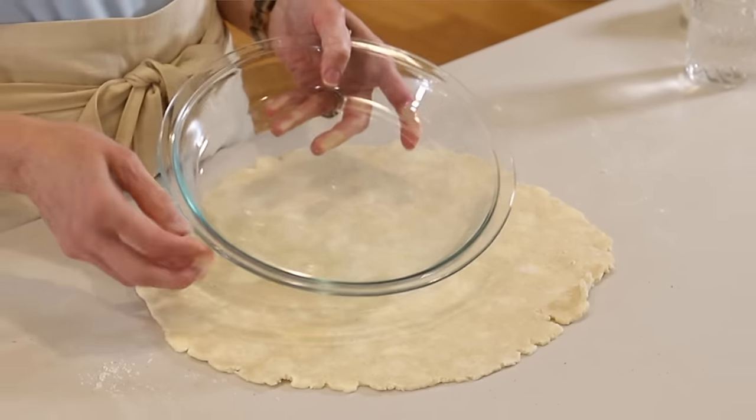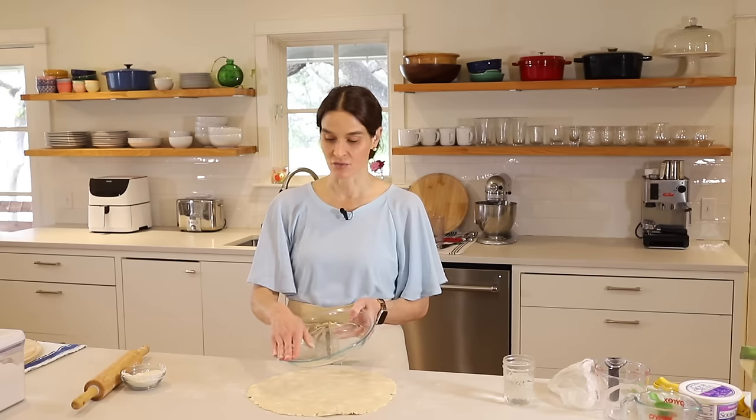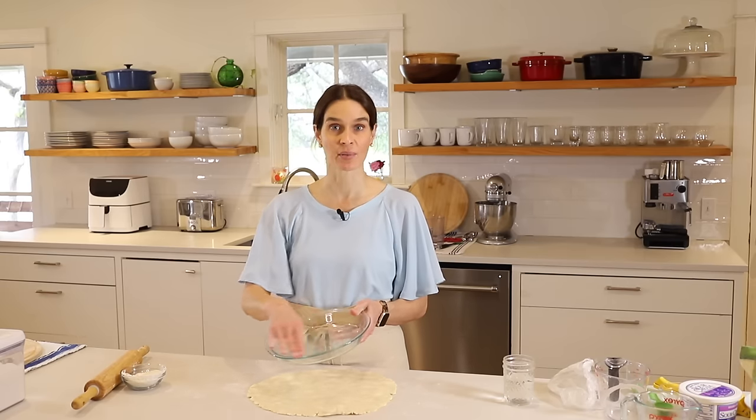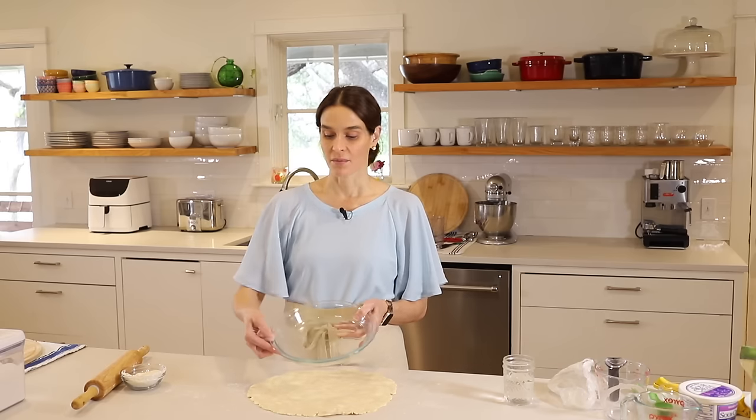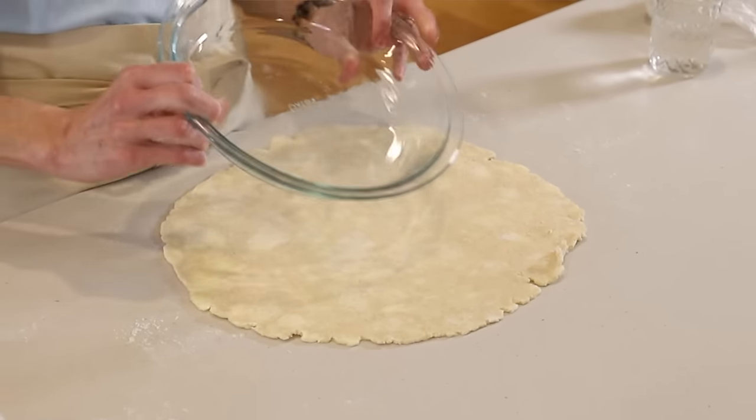If you get a pie plate with a lip instead of just the wavy edge, this works a lot better. I can put a link in the description box if you'd like to get one — they're real affordable.